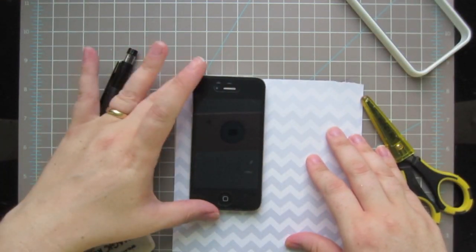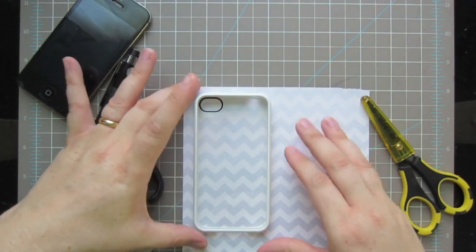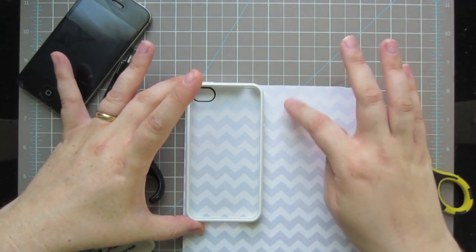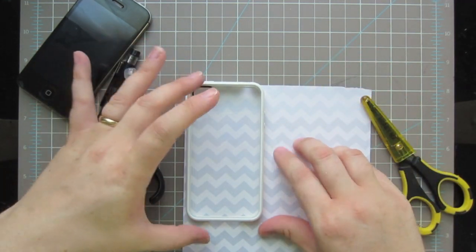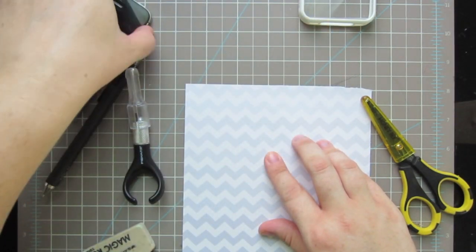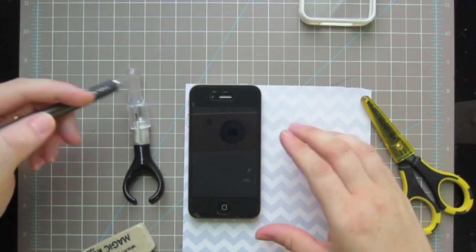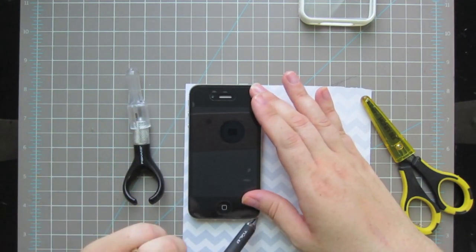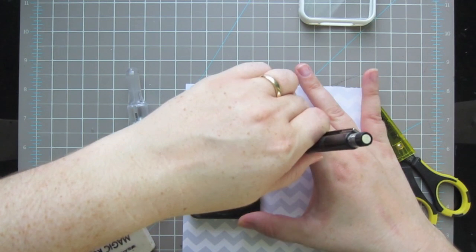To start out, what I did was take the clear case and figure out where I wanted my pattern to start. I really like how this graduates from a lighter pattern, so I'm going to go all the way up to the top. Once I've found where I want my pattern to be, I just take my iPhone and set it there, and I'm going to trace around it lightly with a pencil - just really lightly, right up on the edge - because you want to make sure your paper is going to fit inside the clear case.